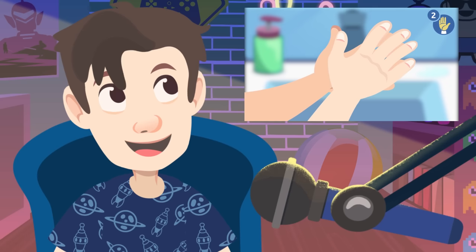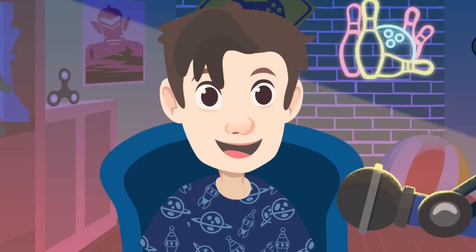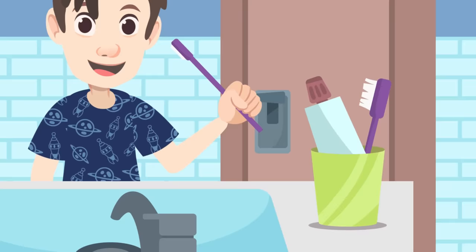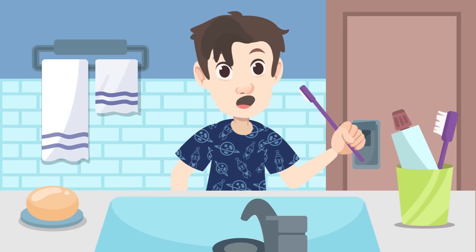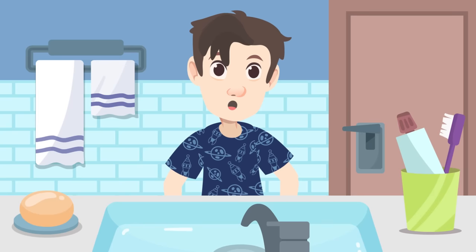Learn how to do this by watching the hand washing video on my channel. Another hygiene habit is brushing your teeth after every meal. Brushing your teeth is an important part of your dental care routine and helps to prevent gum disease.